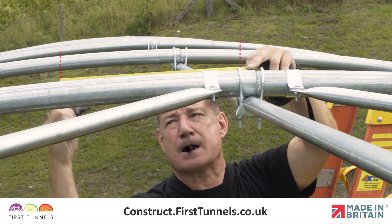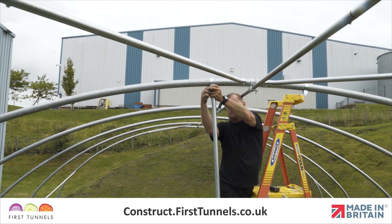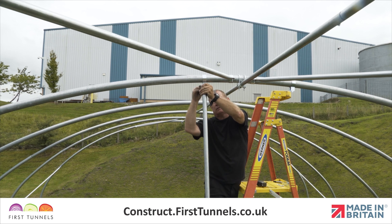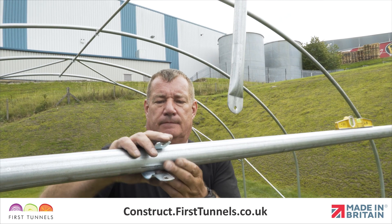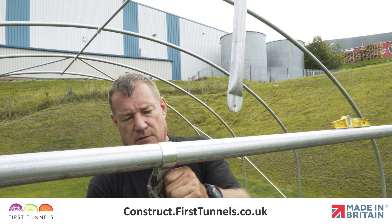From the ridge clamp, measure 40 centimeters along the hoop and fit a cue clip. Locate the flat end of the vertical brace to the cue clip, push a bolt through the hole and firmly tighten. Repeat on the opposite side. Now fit a cue clip to the crop bar and locate the flat end of the vertical brace to this cue clip.